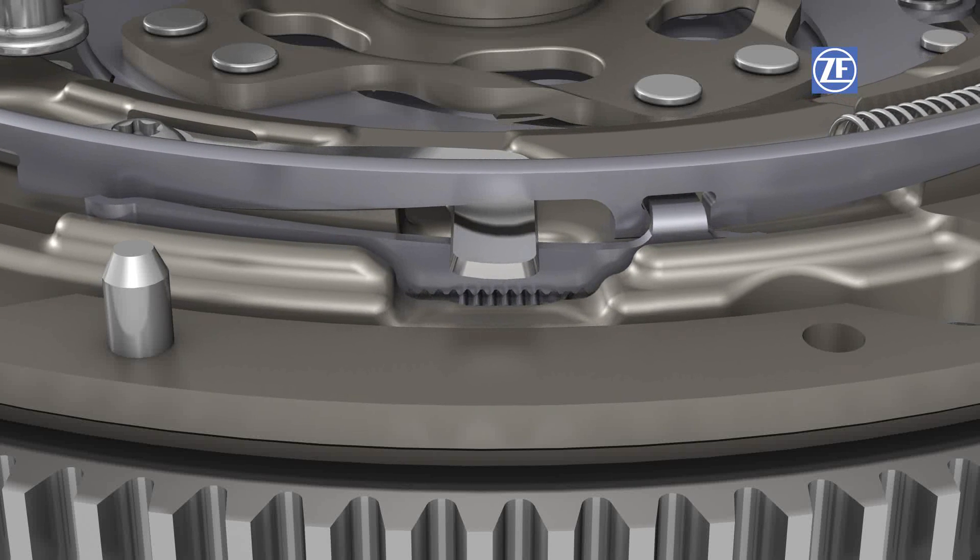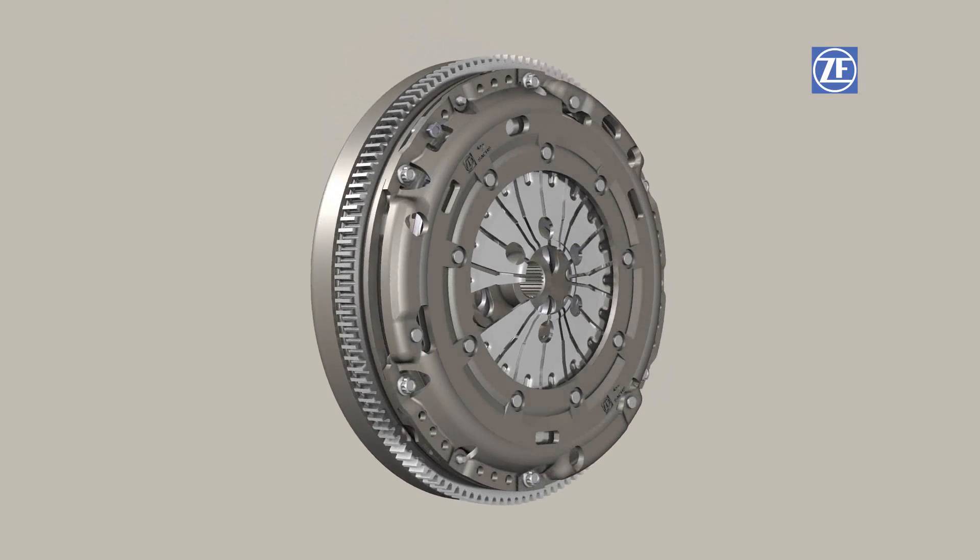The diaphragm spring is now back to its starting position. The wear on the facing has been offset. The clutch has been automatically adjusted.